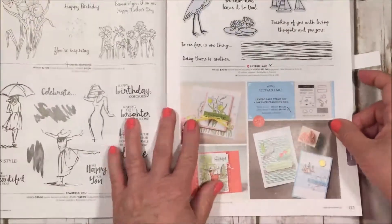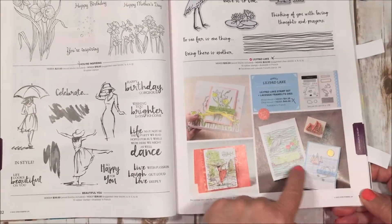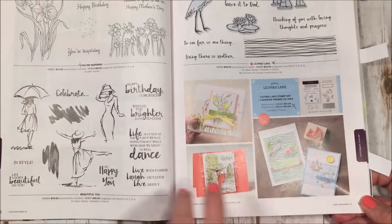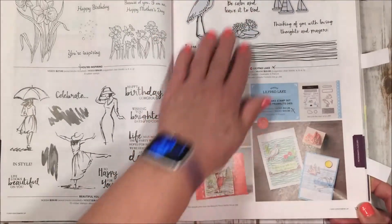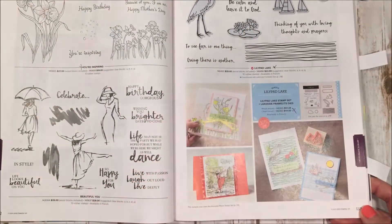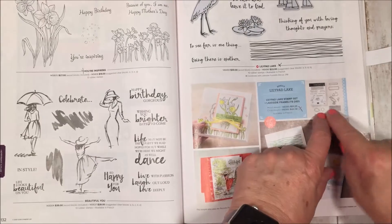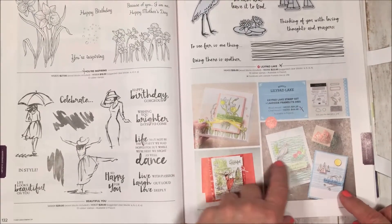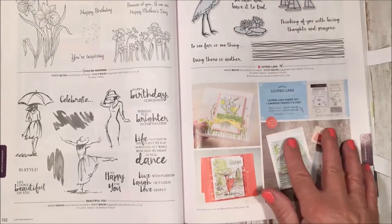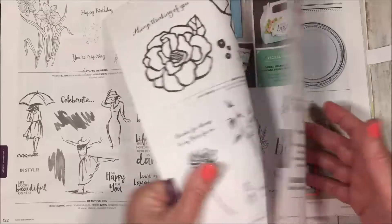This one is called Lily Pad Lake and it just makes the prettiest things. We live on a lake up here so it really speaks to my heart — we have cranes, blue herons flying around, and sailboats. If you go up our lake into the river you get lily pads, and we're on the Catawba River here in North Carolina. The framelits create a cool wave or ripple effect for your cards too. It has a bundle for the stamp set and matching framelits.